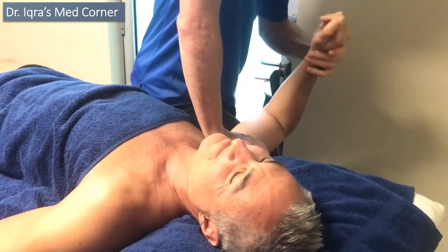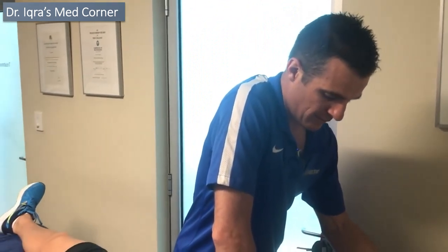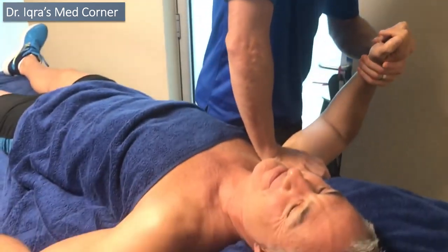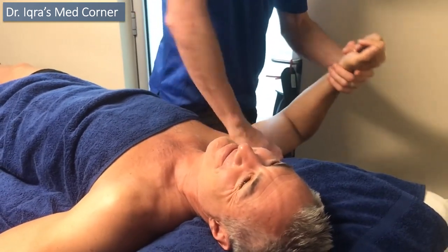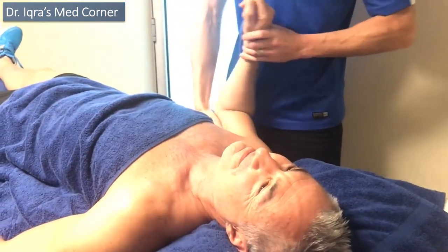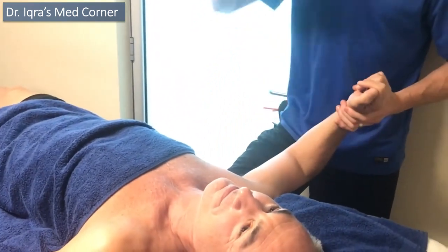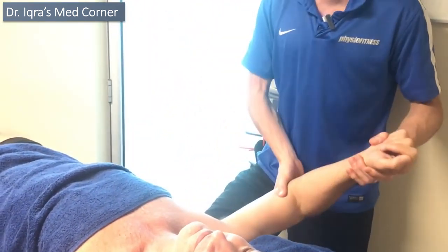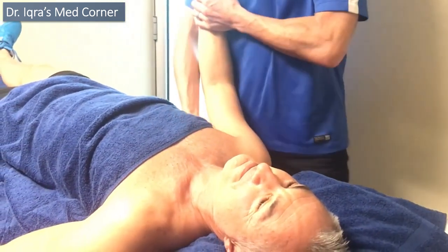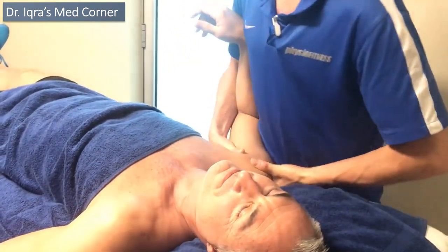He follows the same guidelines and timeframe as a post-surgical case. He gets a bit frustrated because his strength is almost ahead of his mobility — he wants to do all the exercises but doesn't have the range. If we let him go free and do things overhead, he'll start creating problems. He's still got to work below shoulder height until he has enough range, even though his rotator cuff isn't damaged.